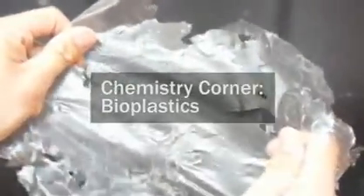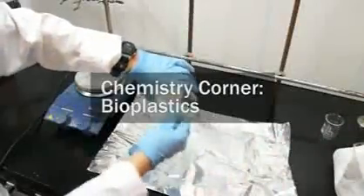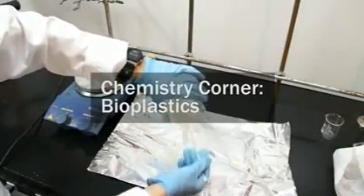Hello YouTube! Today we're going to learn about bioplastics, how to make some, and what they're all about.